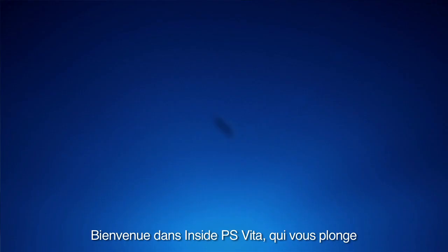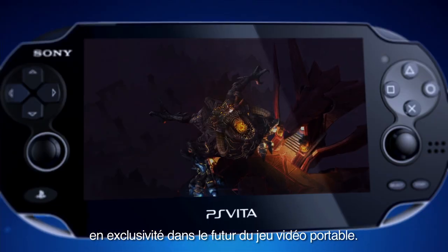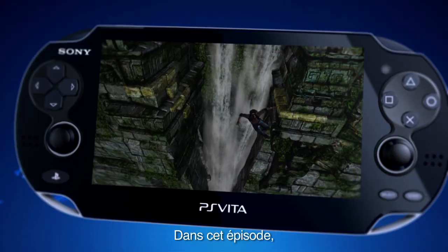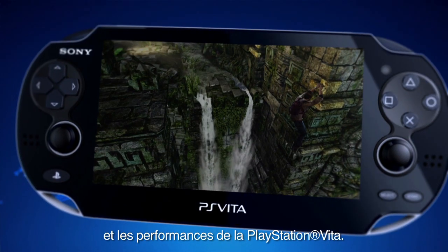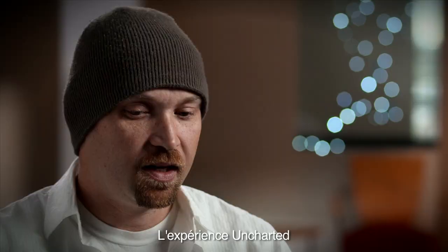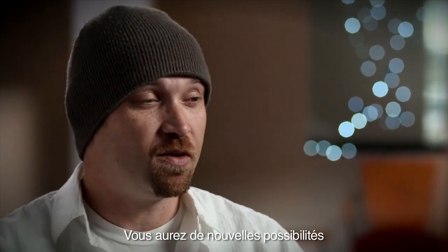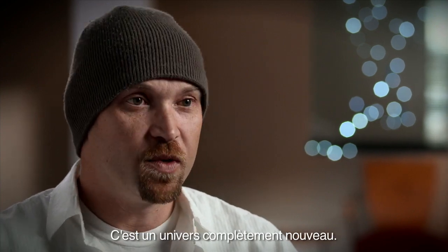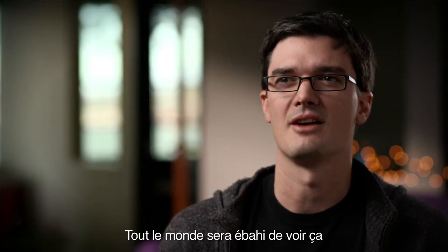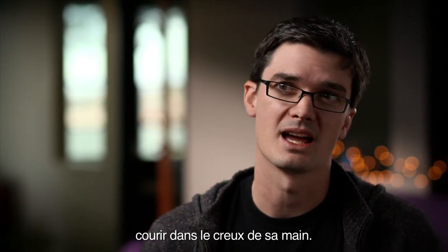Welcome to Inside PS Vita, an inside look at the future of portable gaming. Coming up in this episode, we take an inside look at the power and performance of the PS Vita. We're trying to take the Uncharted experience and bring it to the next level with something you can not do on a PS3. All these touch controls just open up a whole new world. I think they'll have a sense of disbelief once they see this thing running in the palm of their hands.